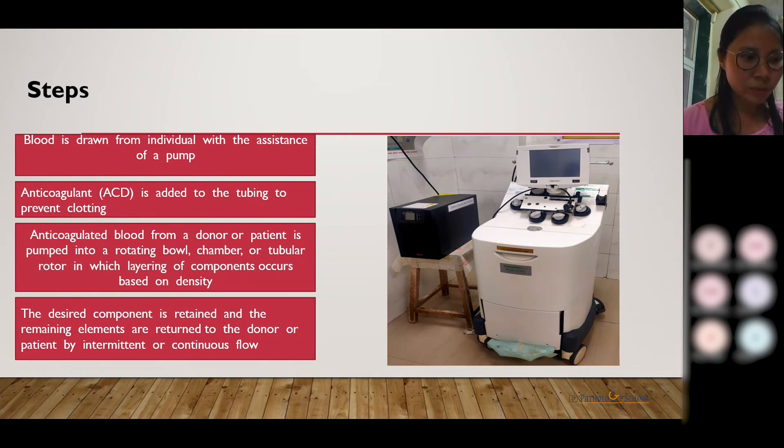This is the apheresis machine that we have in our hospital. In our setting, we have well-trained staff to handle the instrument, and a trained doctor is always available to monitor throughout the whole procedure.